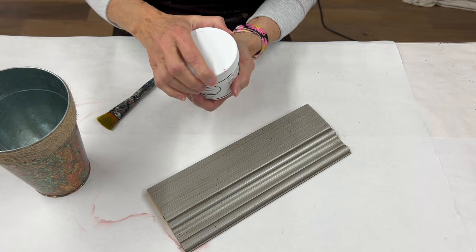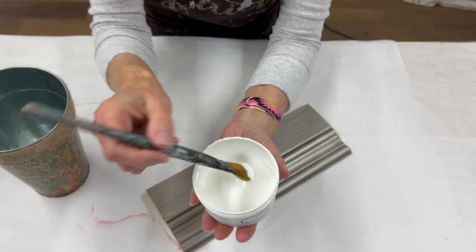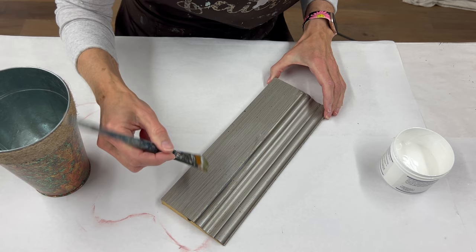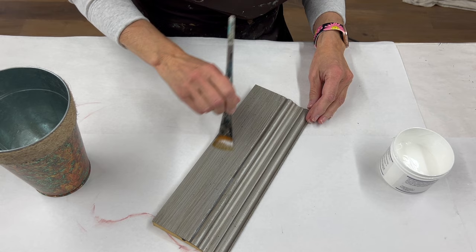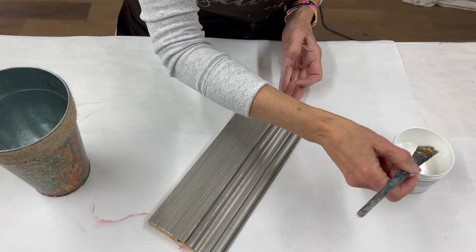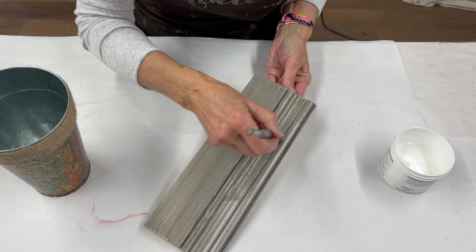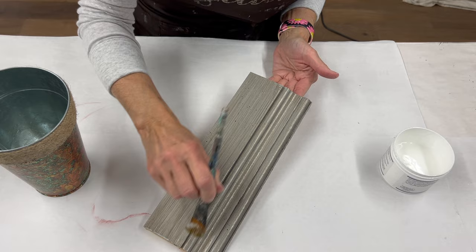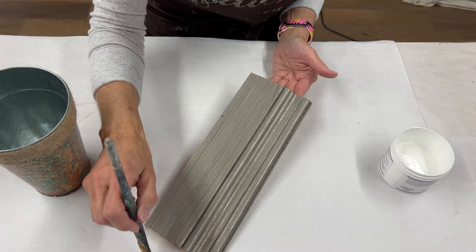The crystal clear crackle is a two-part system, which means we have to put our cracking size down first and then apply the crystal clear crackle. The product looks milky white and is thin, not super thick. Just go ahead and brush it onto the surface — you want to make sure you have a hundred percent coverage, and it doesn't need to be thick. This product is best if you let it sit for a couple of hours before you put the crystal clear crackle over the top.